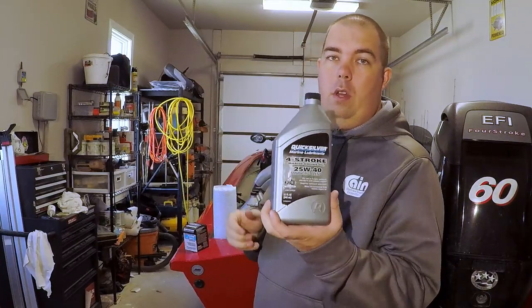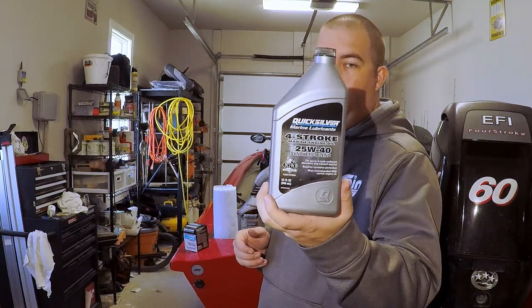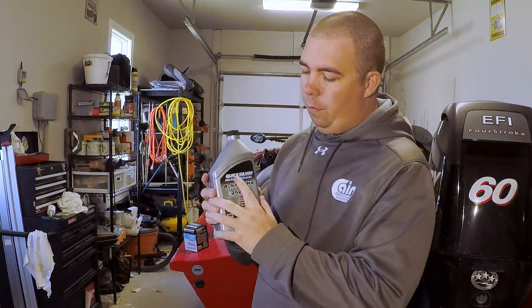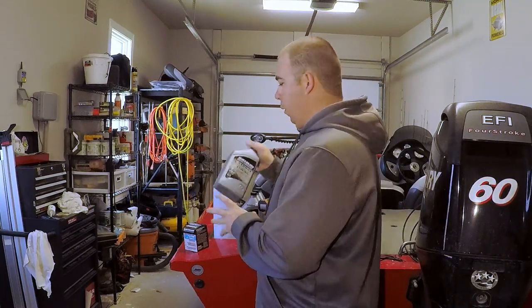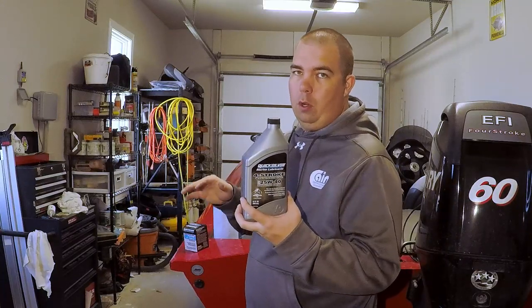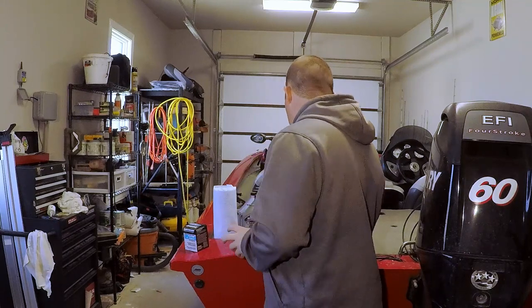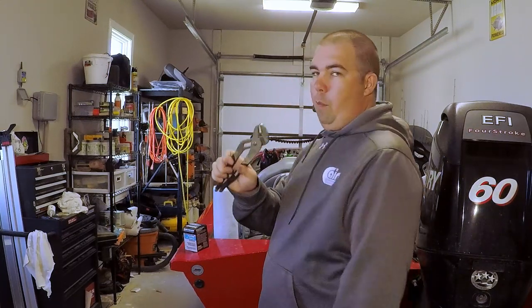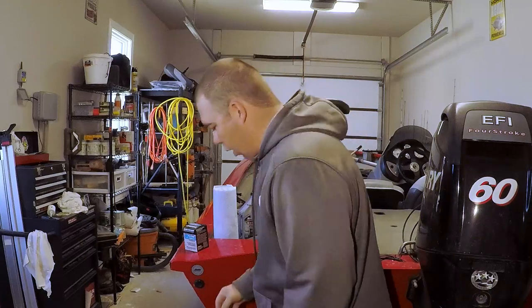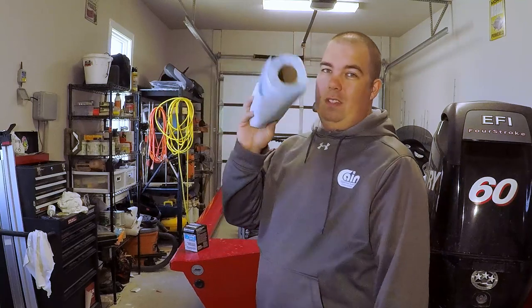You're going to need four quarts of Quicksilver 25w40 marine engine oil. Quicksilver is recommended by Mercury — they're actually the same manufacturer. It only takes three quarts and a little bit, but you need four. You need an 18mm socket, a pair of pliers, something to catch your oil in, and lastly you'll need some rags.